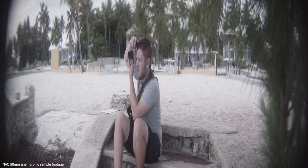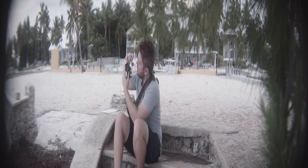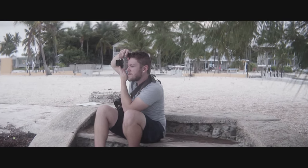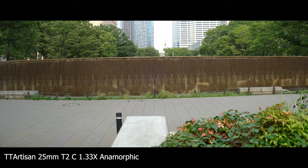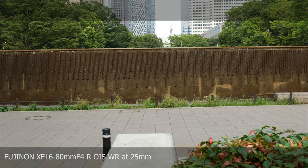Very basically, anamorphic glass squeezes more horizontal visual information onto your camera sensor, which at first may look strange like a funhouse mirror, but when that image is stretched or de-squeezed in post, you're left with a wider aspect ratio and effectively an increase in resolution. More practically speaking, anamorphic lenses allow users to achieve a widescreen aspect ratio without the need to crop your image. So a 25mm anamorphic lens like this one from TT Artisan captures a wider field of view compared to a standard spherical 25mm lens that has been cropped to match the same aspect ratio.